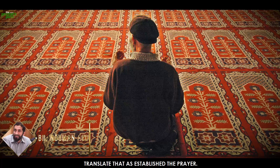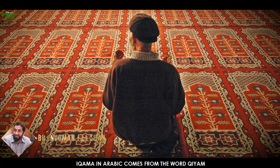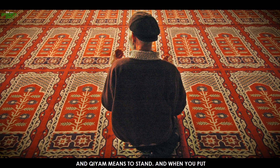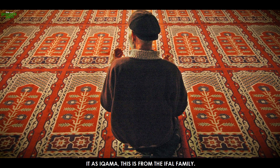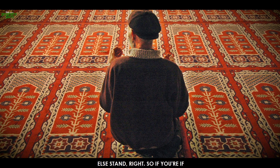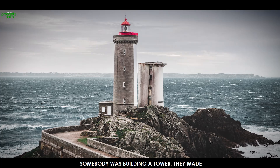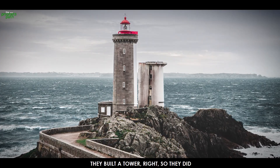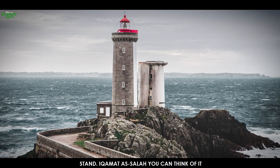They commonly translate that as 'establish the prayer.' Let me tell you something about iqamah. Iqamah in Arabic comes from the word qiyam, and qiyam means to stand. When you put it as iqamah, this is from the if'aal family — what that does is it's to make something else stand. So if somebody was building a tower, they made the bricks stand on top of each other and built a tower. That's the iqamah of a building — to make it erect, to make it stand.